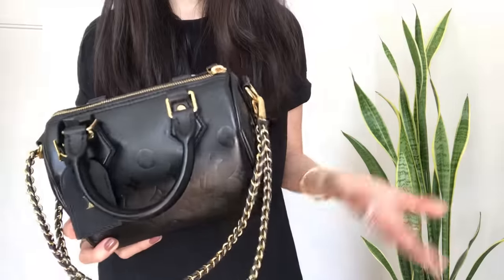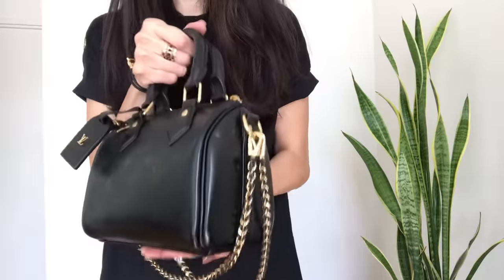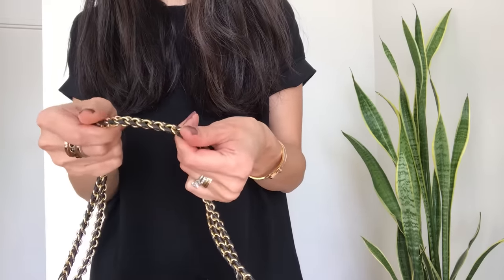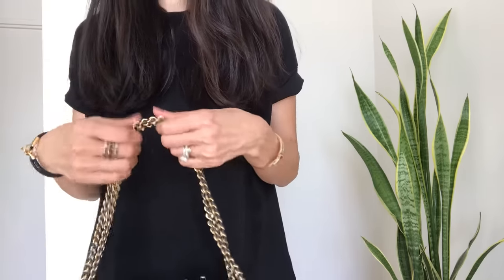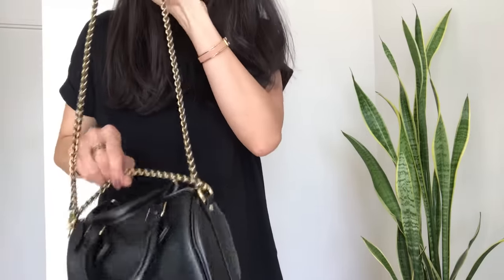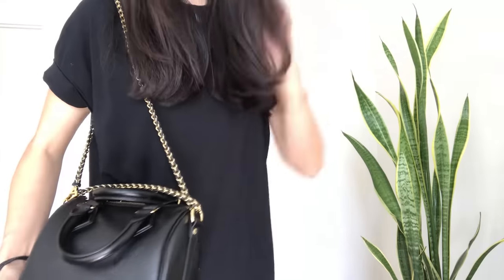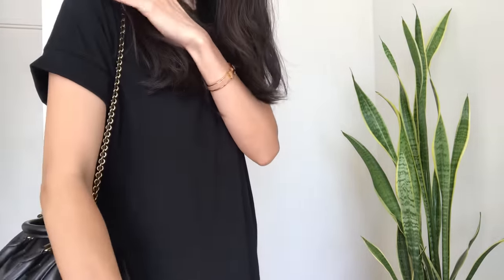I'm a stickler for weight and don't like heavy bags, so this really works even when packed full. The one thing to note is that because the chain is three-dimensional — there's no flat section — when you wear this on a thin shirt and the bag is packed pretty full and pulling down, it could dig in a little bit.